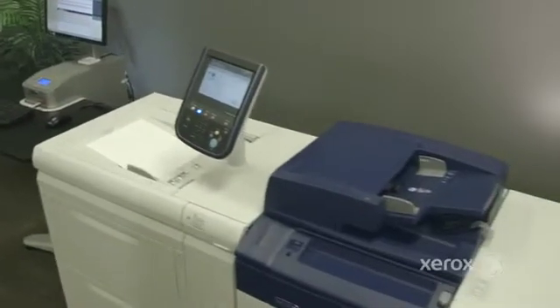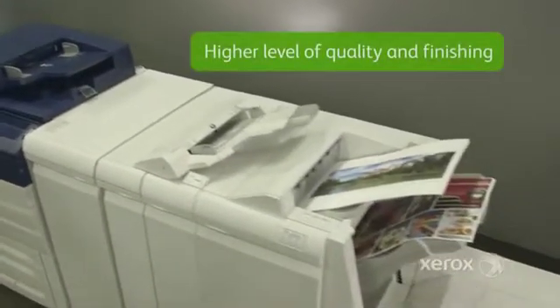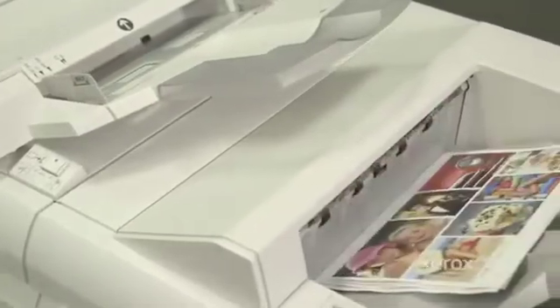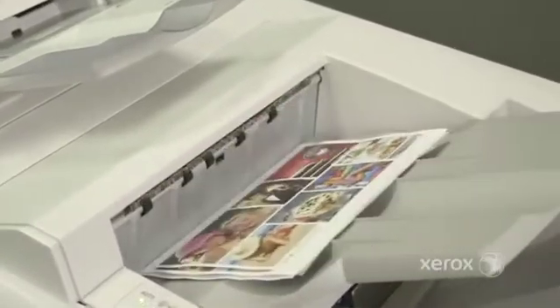Easily balance administrative flexibility and productivity needs with your creative team's demands for a higher level of quality and finishing, all within the limitations of your budget and workflow. With the Xerox Color C70 printer, you get amazing flexibility and the power to do more.